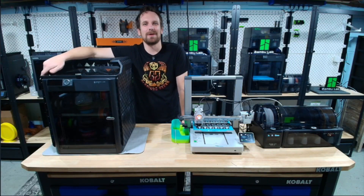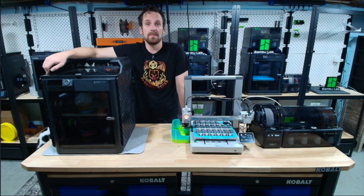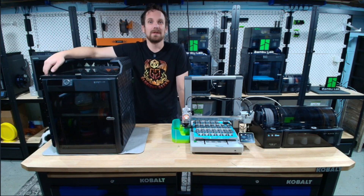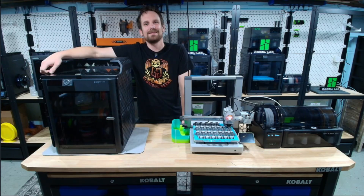That's the P1S stock extruder upgrade. We walked you through the fix and shown you what the Panda Claw and Panda Extruder bring to the table. If you've had extruder issues on your P1S, or you've run these upgrades long term like us, drop it in the comments. This channel works best when we learn from each other. If this video has helped you, consider giving it a like or subscribing. We've got more printer maintenance, spa days, and upgrade content coming very soon. Thanks for watching, and as always, be glorious!